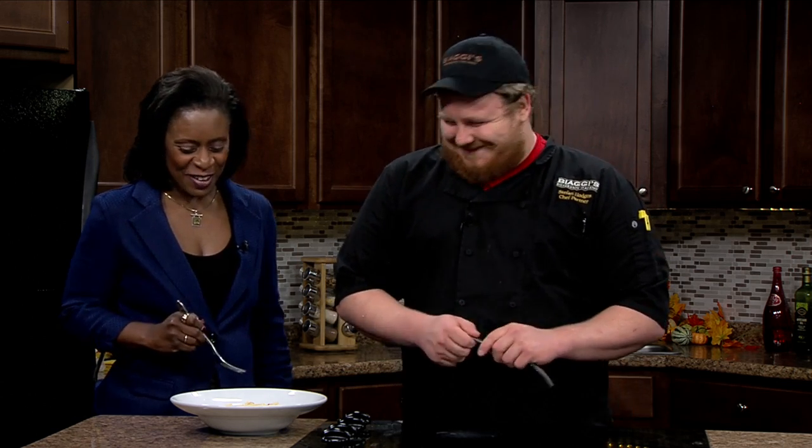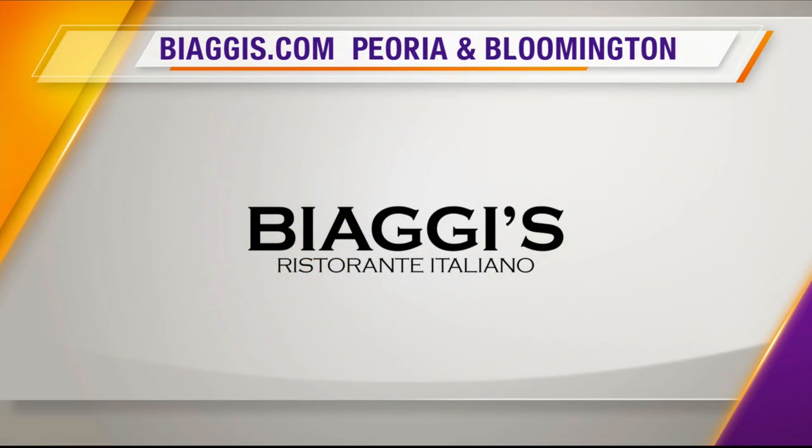Ooh, I am excited and looking forward to that. Chef Stephen, thank you so much for being with us on Living Well. You'll be able to get this recipe on the CI Proud website and on the Living Well Facebook page. Today's Take a Look at This is coming up next — a firefighter takes a tumble off a roof and keeps on fighting.